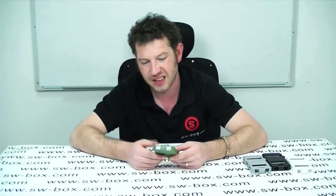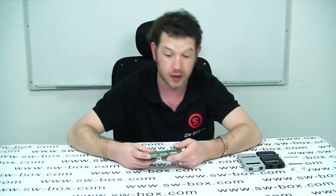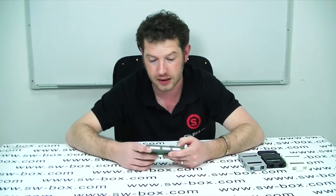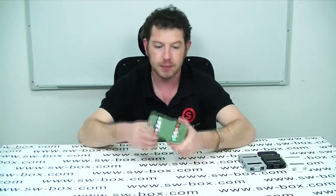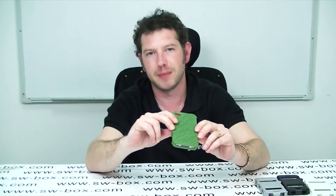No one wants to drop their phone, but obviously if they do, there is a good chance you're going to break it — especially with the iPhone 4. Any touchscreen phone is at risk I guess. So that is the drop-proof case. If you're interested in something like this, come to SW Box. Thanks a lot guys, bye bye.